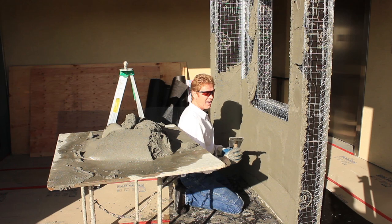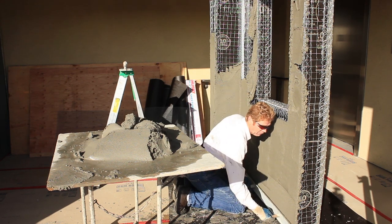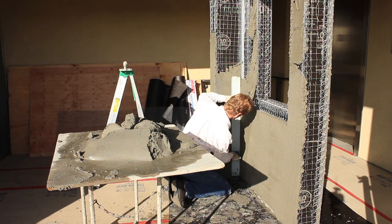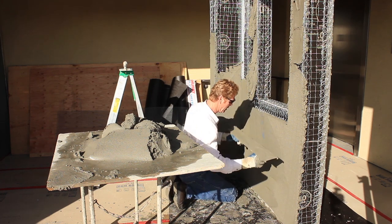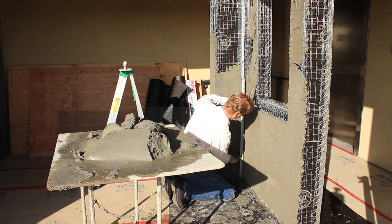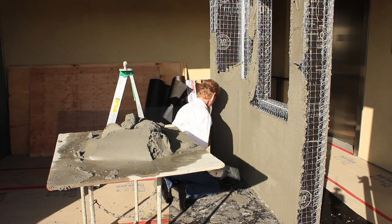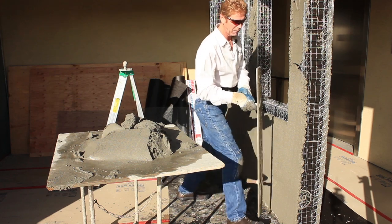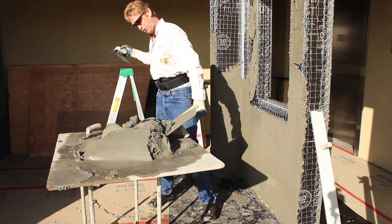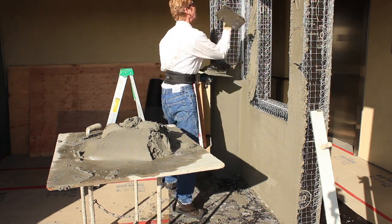I put two coats on here and I take a Darby — this is a Darby here in the United States; out in Europe and the UK they call it a rod, same thing. I had an expansion joint which I completely covered because I know where it's at. What I do is make my walls true and plumb. This way it's easier for me to come back and hard rubber float. I finish my corners, and by the way I am not worried about my knees because I'm wearing some scars pants — these have knee pads in them for guys like me who have sensitive knees.